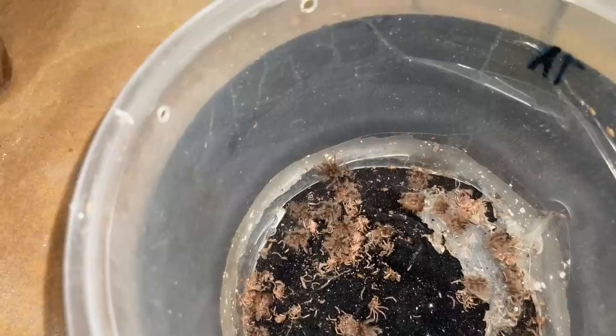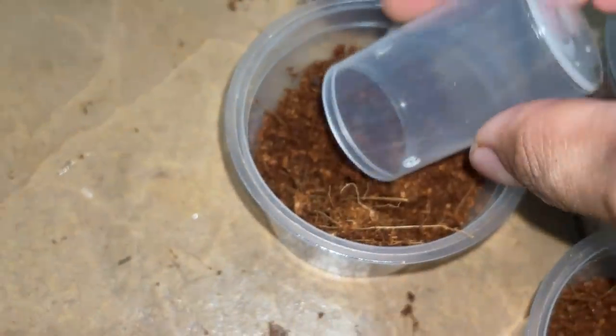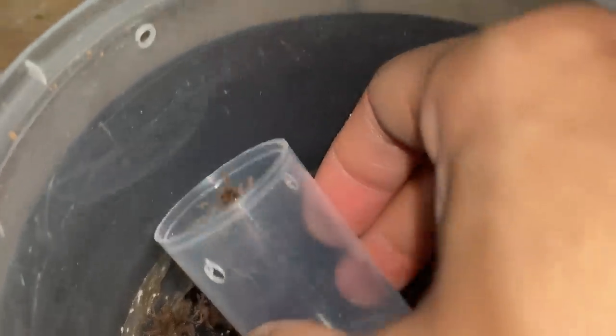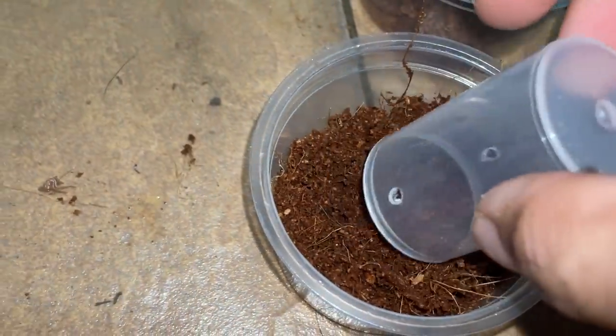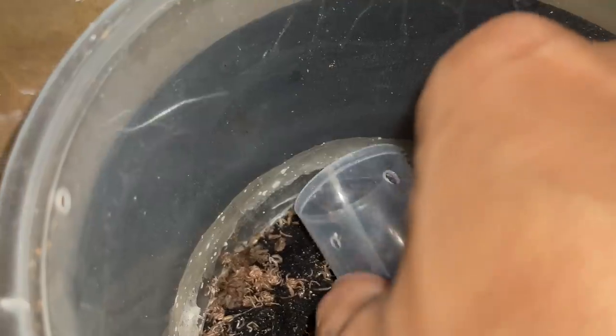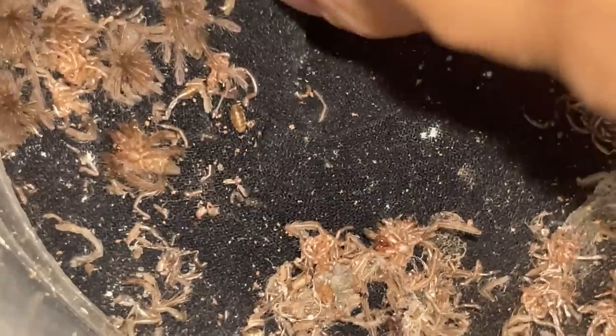Look at how active this one is — round and round! Look at that, so active. Where do you think you're going? Whoops — there you are. You think you can hide from me? Got you! You think you can run? There you go. There are some in here too — there's one right there. Get out — where do you want to go? Nowhere!